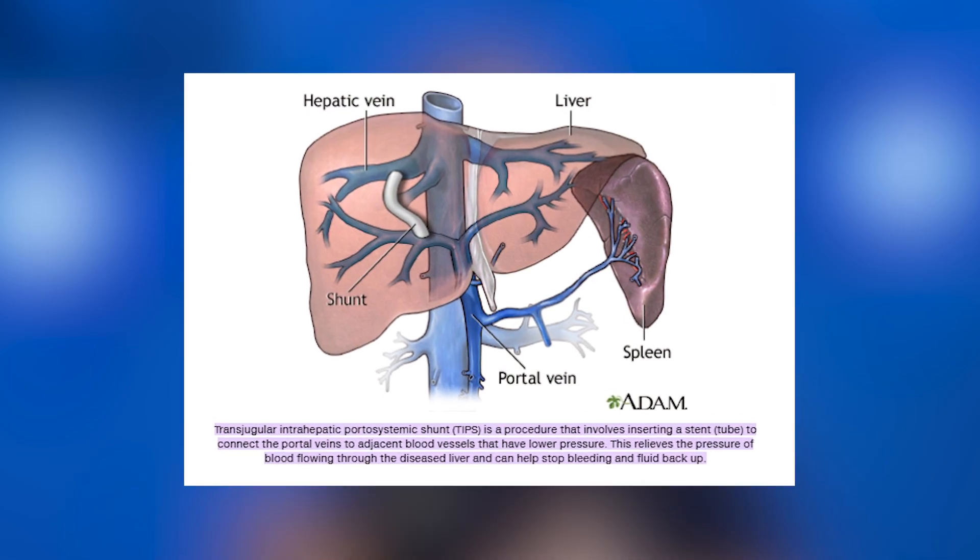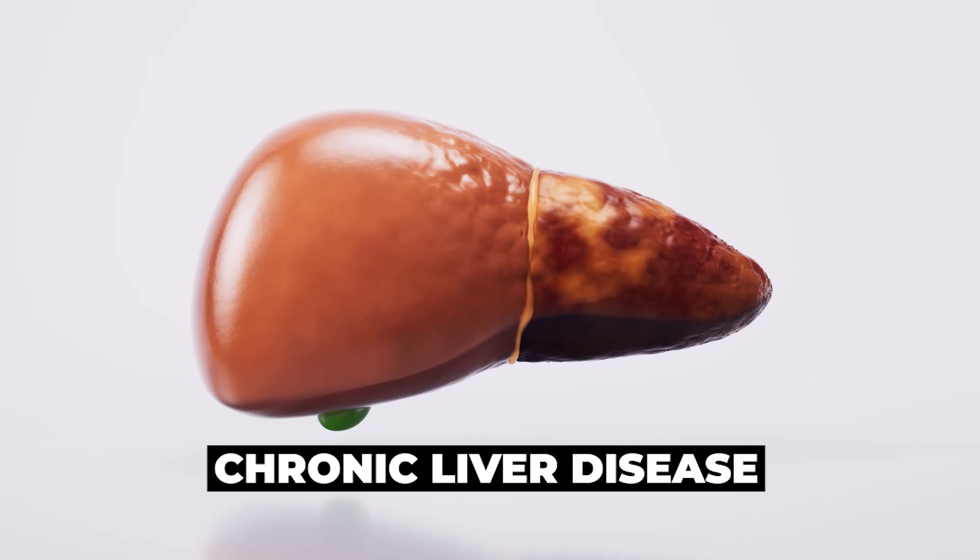So TIPS, or transjugular intrahepatic portosystemic shunt, is a shunt to relieve pressure in the veins in the liver, and it is a treatment option for patients with chronic liver disease.